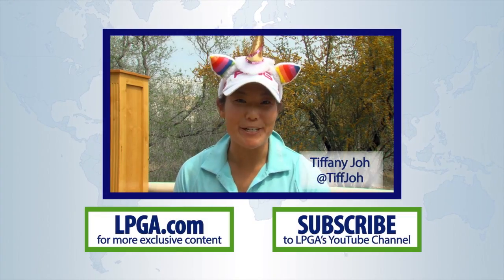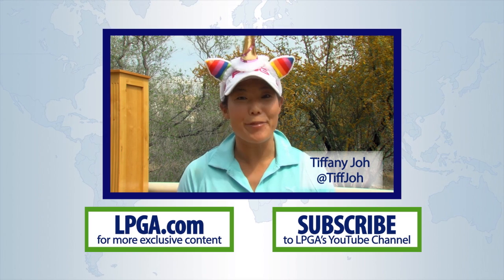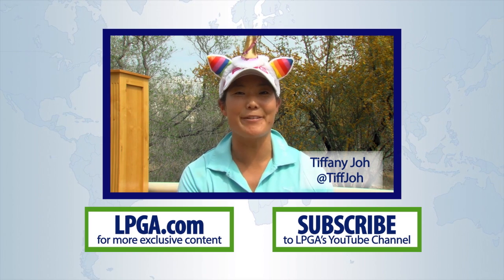Hi, this is Tiff Jo. Thanks for watching our YouTube channel. For more content on all things LPGA related, check out the new LPGA.com.